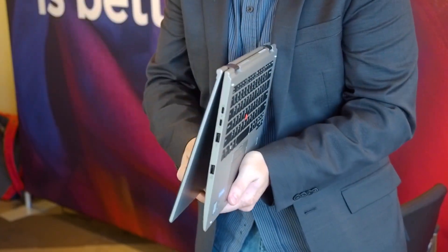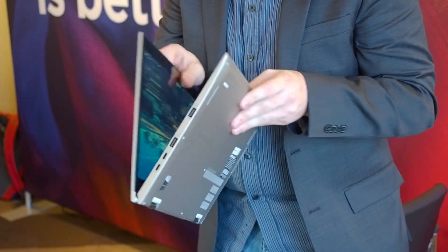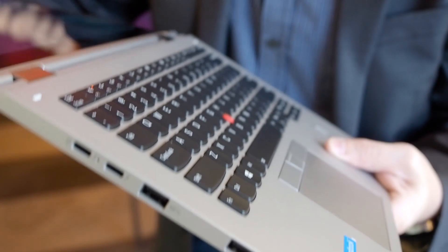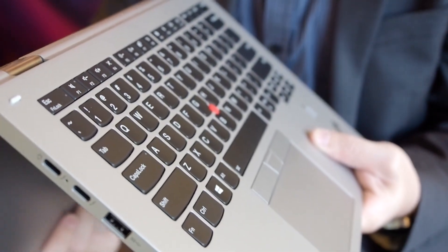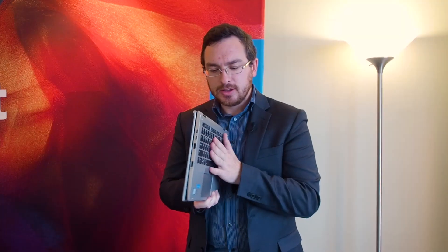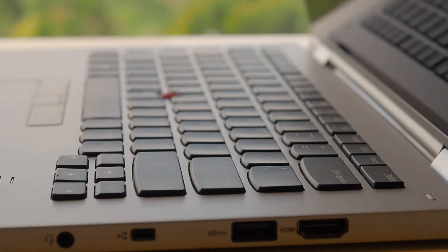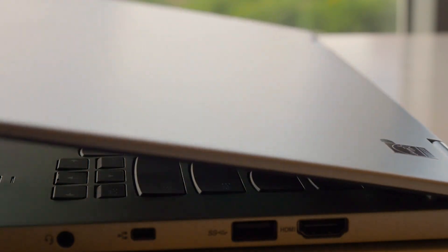It is a full 360-degree convertible laptop. A big change that Lenovo has made here is with the keyboard — it settles into the body when you flip it over into tablet mode, so when you're using it as a tablet, there aren't keys for you to be pressing on and activating. This is a change from the previous generation of the X1 Yoga where a frame would pop up and lock the keys in place.